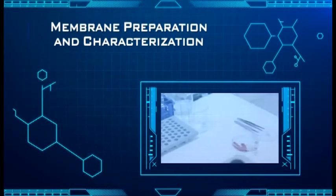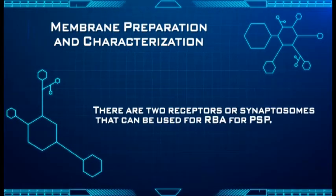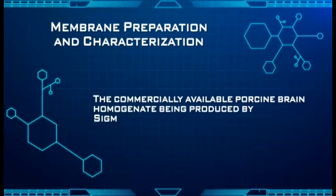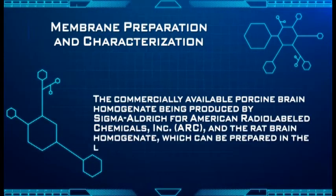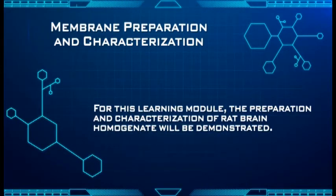This section covers Membrane Preparation and Characterization. There are two receptors or synaptosomes that can be used for RBA for PSP: the commercially available porcine brain homogenate produced by Sigma-Aldrich for American Radiolabeled Chemicals Incorporated (ARC), and the rat brain homogenate which can be prepared in the laboratory. For this learning module, the preparation and characterization of rat brain homogenate will be demonstrated.